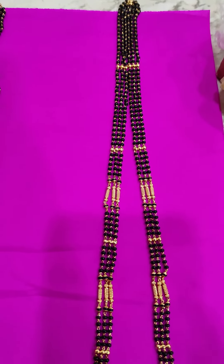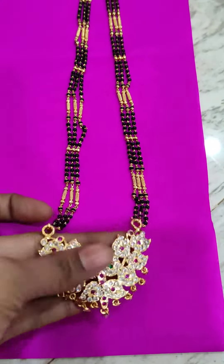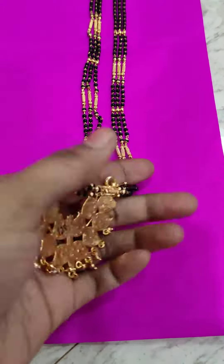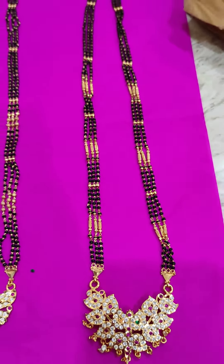Next one — same triple liner black beads with pipes and gold balls combination. Big size pendant with leaf pattern multi pendant. Backside full flows. Total 13 inches. This is 1300 rupees, free shipping.